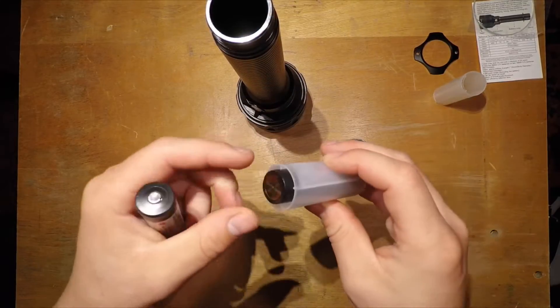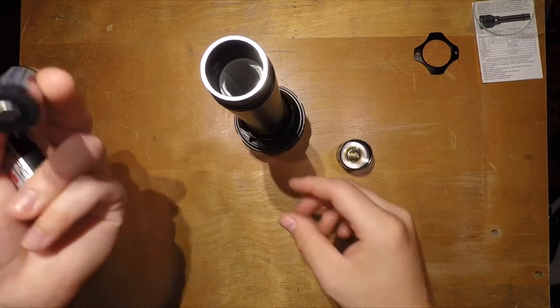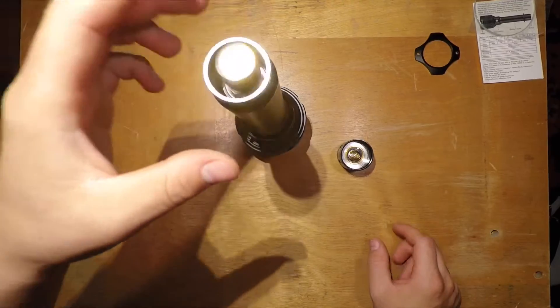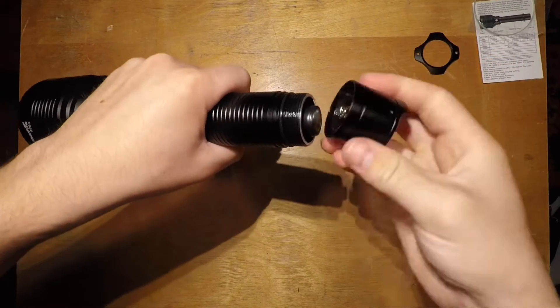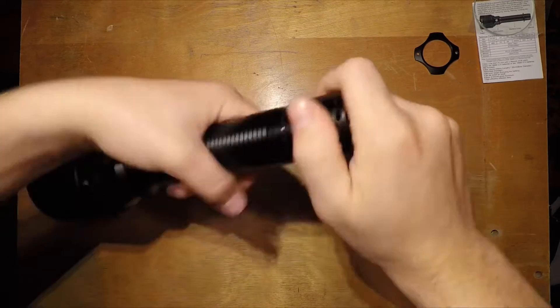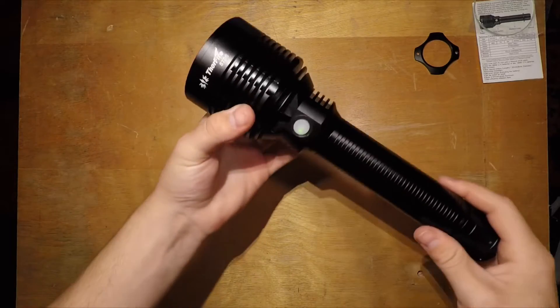Now inserting the batteries — the light comes with sleeves if you want to use 18650s. These are protected button-top 18650s. They may seem a bit long but they go in nice and tight without rattling or squishing. You can also use protected button-top 26650s, which is what I normally use — they were just charging when making the video.